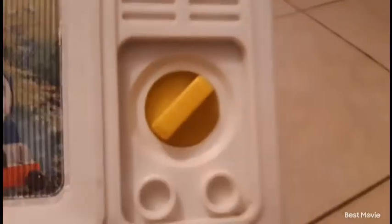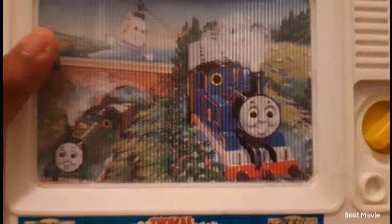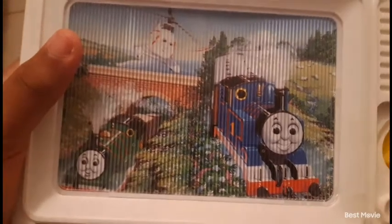This side right here is supposed to look like an old TV — an older style TV. These are supposed to be the buttons, that's supposed to be like the little air vent, and this is basically supposed to be the TV screen. This is not the only screen that shows; I just have it on this part because this is my favorite part, but I will show you guys what it does in a second.